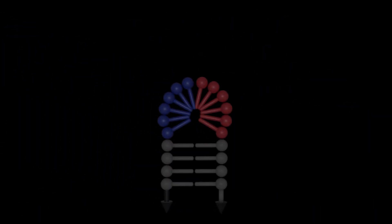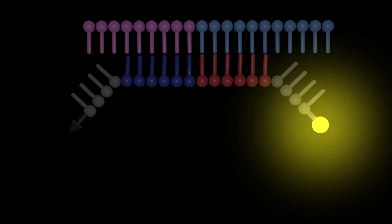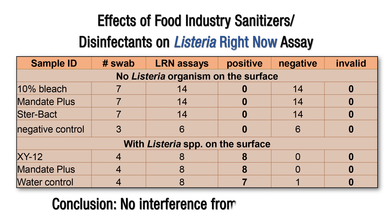The target analyte is detected using a molecular beacon probe, which is measured real-time as a fluorescent signal. We've examined numerous surface types, including ceramic, stainless steel, sealed concrete, rubber, and plastic, all of which showed successful recovery at very low CFUs. Our results from the sanitization assays showed that there are no interferences found from residual sanitizers present on the surface.